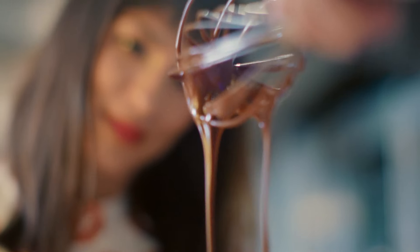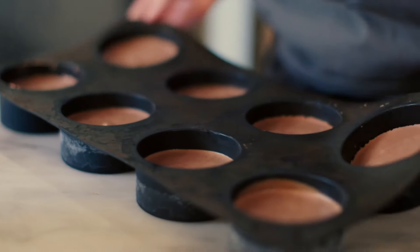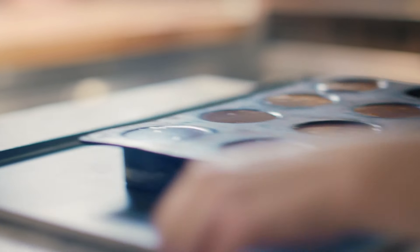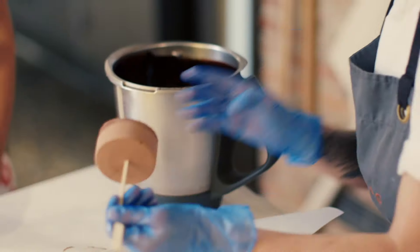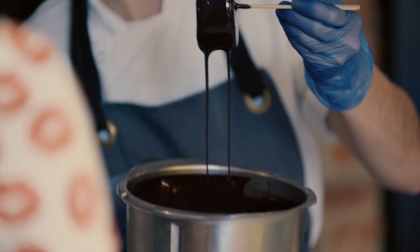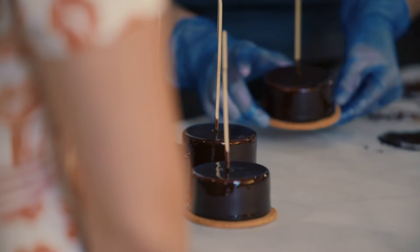You're getting a bit of chocolate aromatherapy there — that's the best one. Erika pours the ganache into her piping bag, removes the mousse from the freezer, pipes the ganache on top, before returning the mousse to the freezer to set. Then Erika dips the mousse in a tempered dark chocolate glaze. Wow, look how shiny that is! Erika uses a delicious vanilla sablé biscuit for the base.